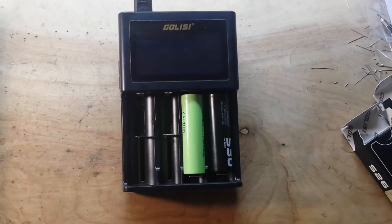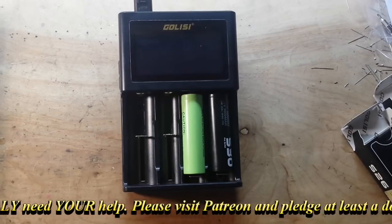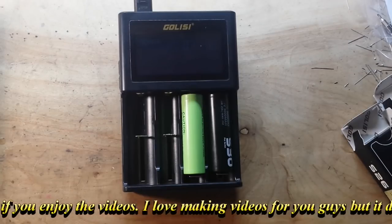I'll see if I can find a link where you can purchase it and put it down below. But that's going to be it for today. Thanks for watching. I hope you guys enjoyed. Give me a thumbs up. Feel free to comment, share, and don't forget to subscribe. Big thanks to all my patrons.